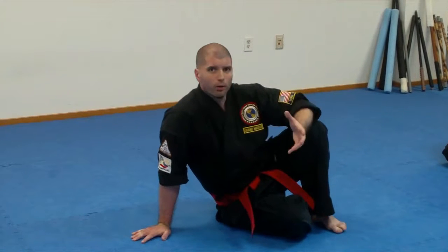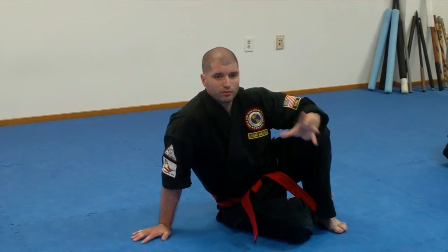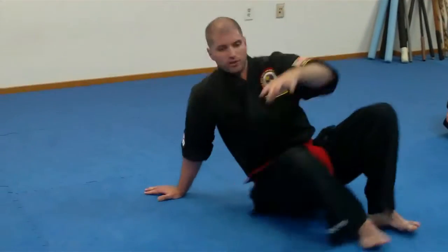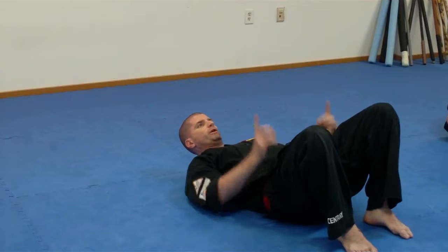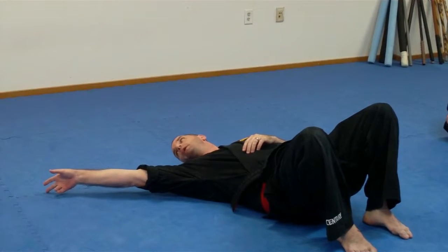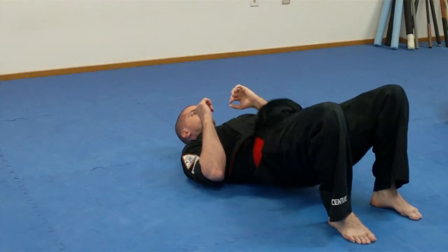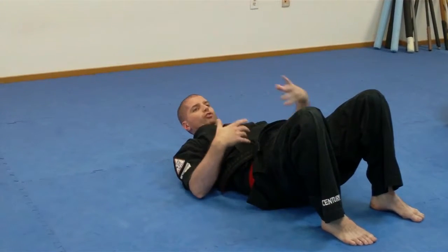Our second technique is going to be the UPA, or a bridge and roll. How I teach the jiu-jitsu segments, class requirements, and seminars — everything is drill-based. I start with the solo drill to work to a partner drill. For this basic UPA or bridge and roll: if I'm going to roll my attacker to my right, I'm going to bridge my hips as high as I can and end up on the notch of my right shoulder. My left hand is actually going to touch back at 45 degrees. So if I come up and roll, I reach, then come back down, then go to the other side — up, reach, back down.